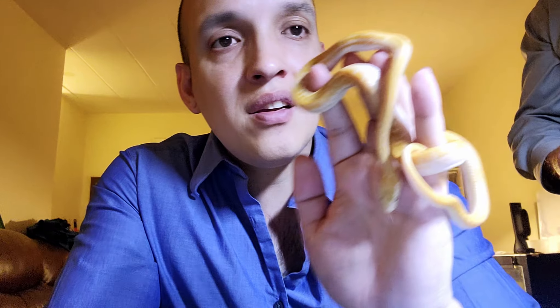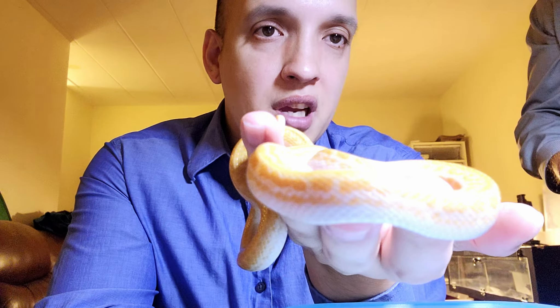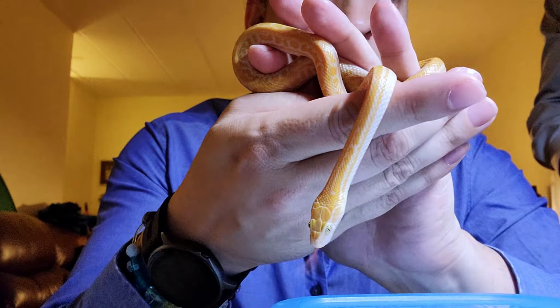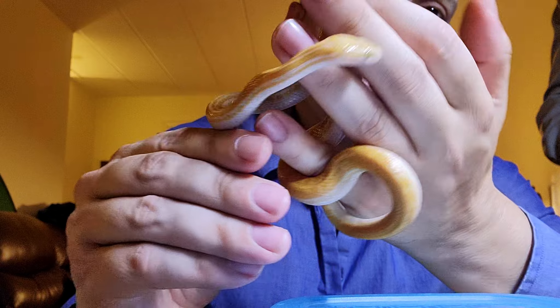One of the subscribers was asking about how to handle the little snakes and get them out, so you'll see with each of these how I take them out really nice and gently. Here's the gorgeous dad — look at how tiny he is, but this is a perfectly fine producing male. There's no need to crazy-feed them and get them all fat; nice and lean they usually get the job done perfectly fine.